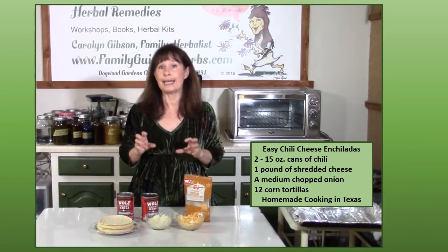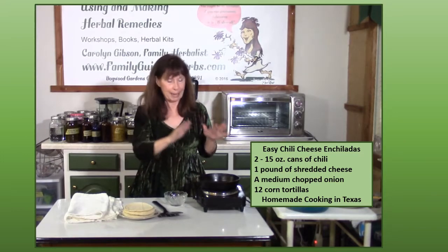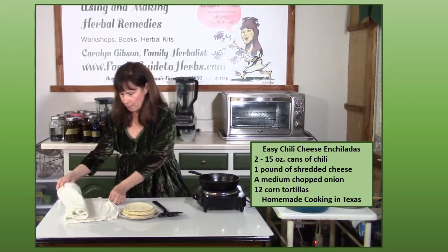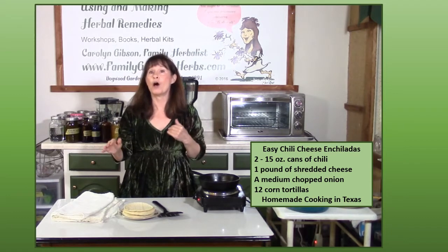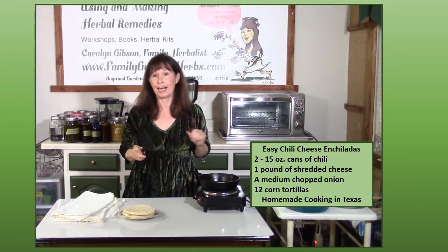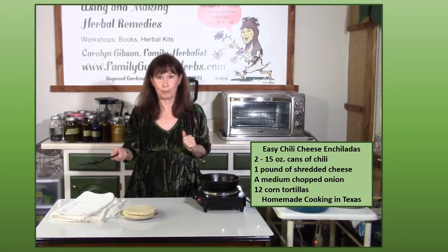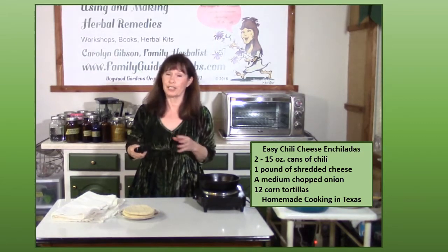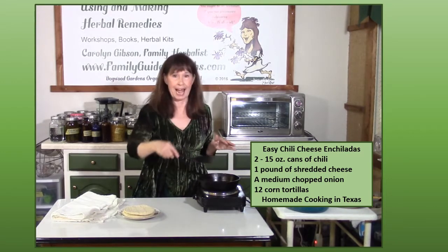Now we're going to heat our chili and warm up our tortillas. I'm starting with a dozen corn tortillas, plus one in case I mess one up. I'm heating my skillet — I know it's hot enough because when I put water on it, it sizzles. I've also dampened a dish cloth and wrapped another towel around that to keep my tortillas warm and moist while I'm working with them. Just place the tortilla in the skillet, wait for it to heat on one side, then flip it. You don't want to overcook it and get it dry where it won't roll, so just flip it several times to warm it up.